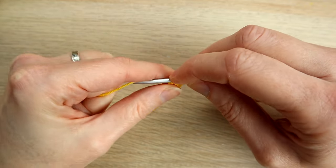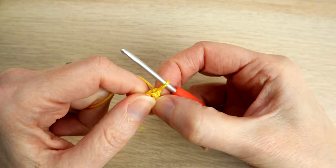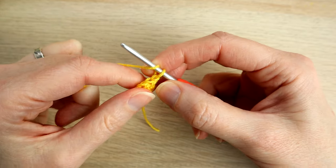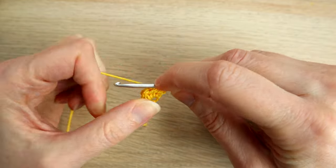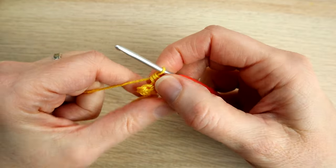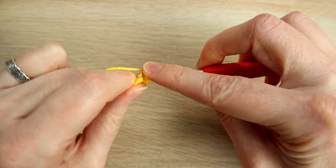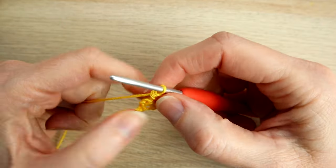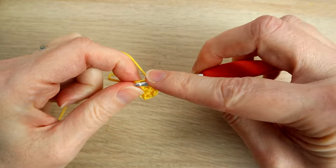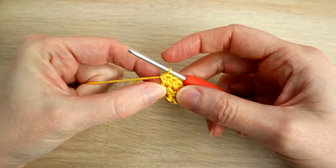Then we're going to do a chain one and turn our work. We have a stitch count of three, not including that chain one. In each stitch we're going to work two half double crochets — yarn over, go into that first stitch and work two half double crochets, then two in the next stitch, and two in the last stitch. Our stitch count has now gone up to six.